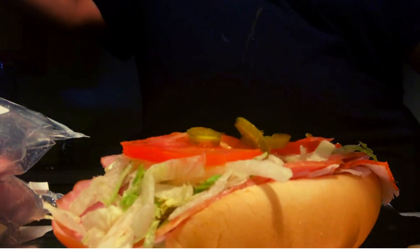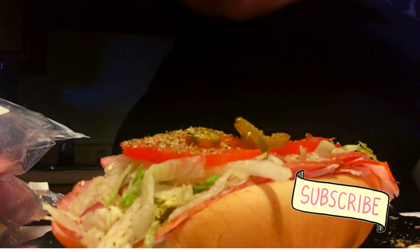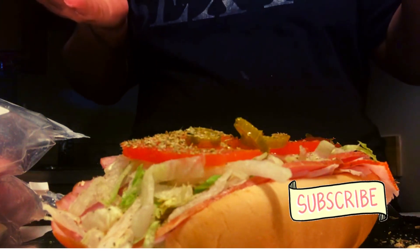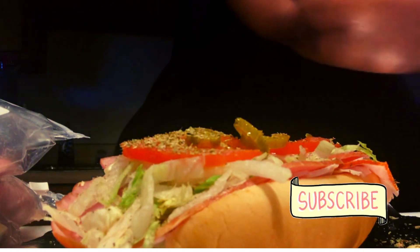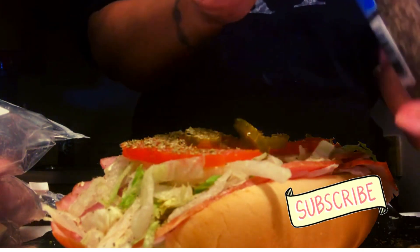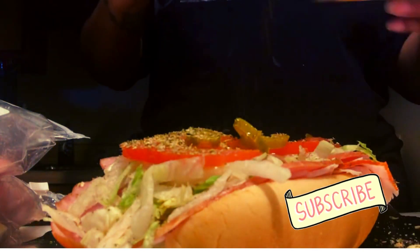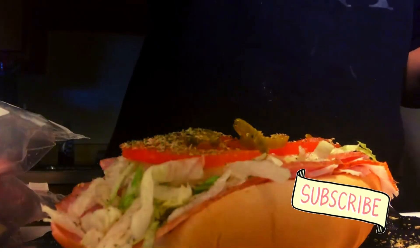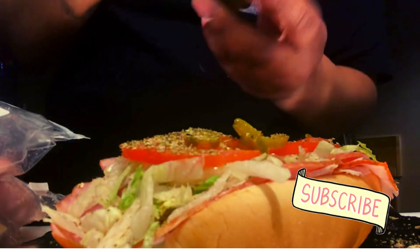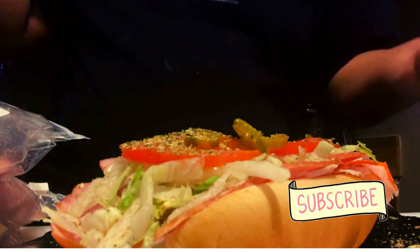Got the oregano. Just a smidge of salt — you don't want a lot of salt on your hoagie. Pepper, got the restaurant style pepper. I love pepper on my hoagie. Next we're going to put some submarine dressing — this is to set off everything.